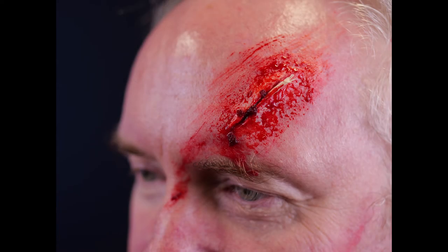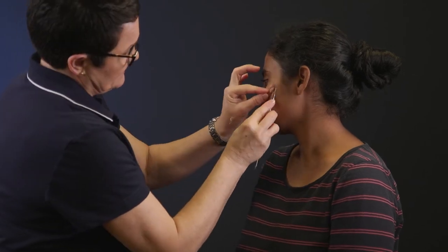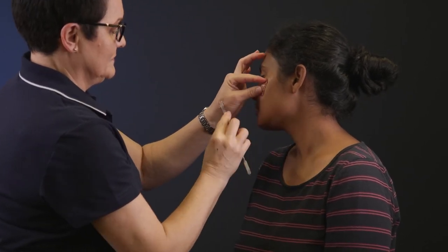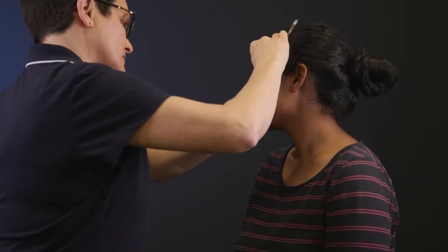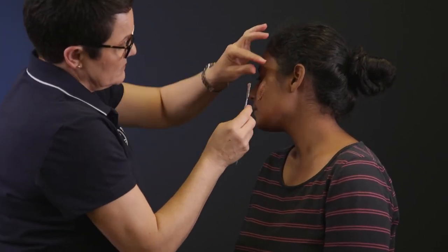You can even add a protruding object to the wound. To moulage a laceration on a darker complexion, the same techniques and procedures apply. The only difference is that you will use darker colours.